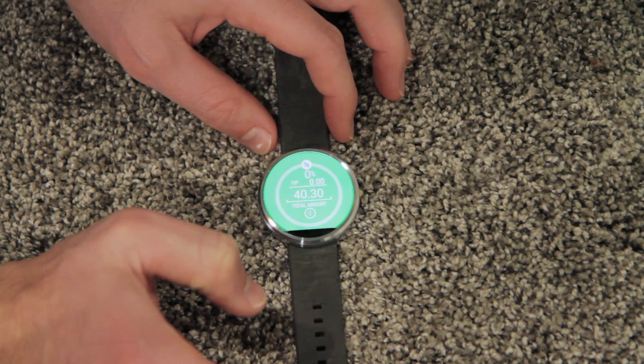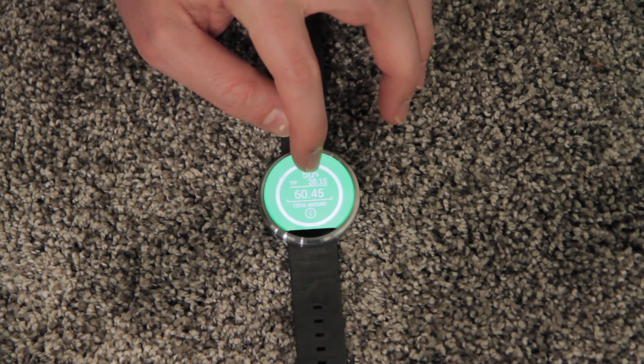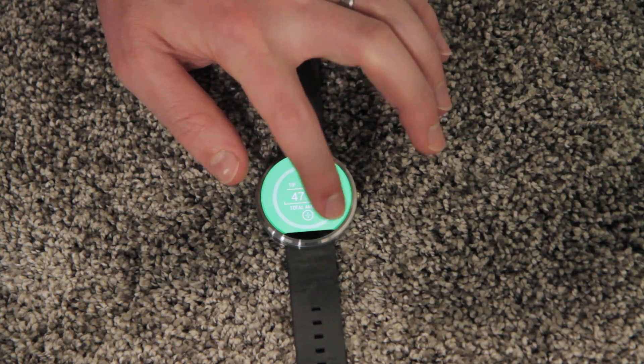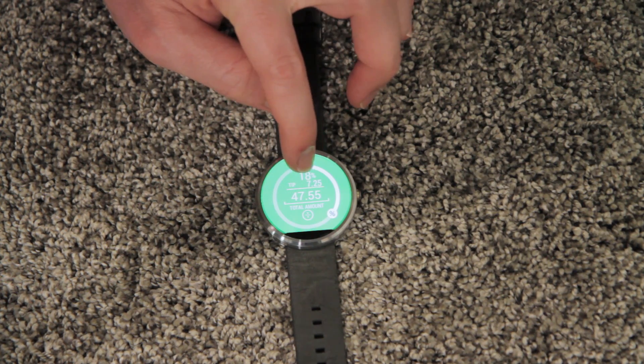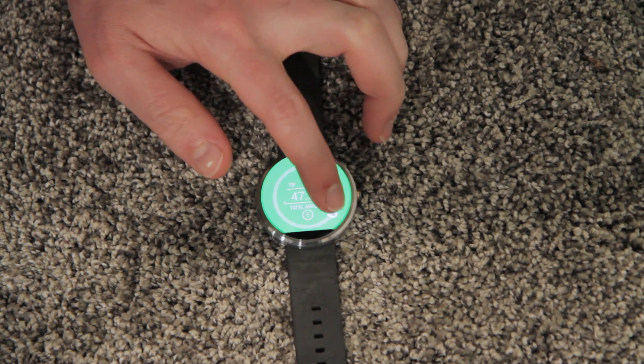Then you go to the green, and this is the sliding scale of the percentage that you want to tip — so 8%, 18% — and it will show you how much the tip is, $7.25, and then it will show you how much your total bill is.